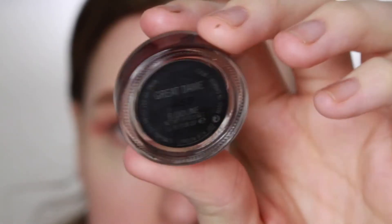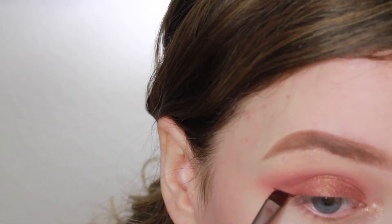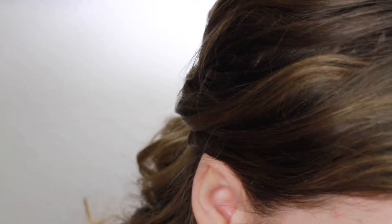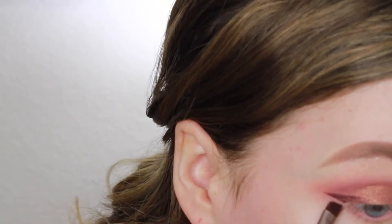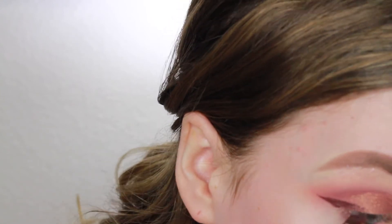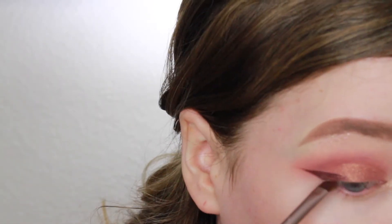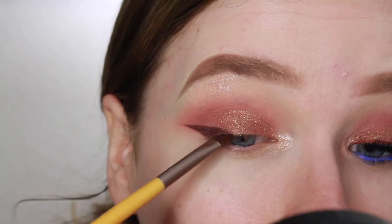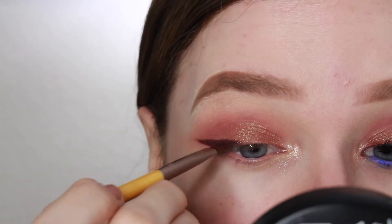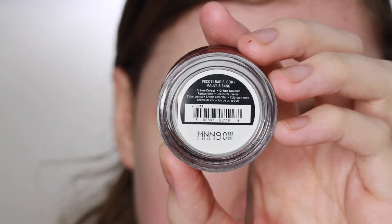Now I'm taking the Fluidline gel liner by MAC called Great Dame — it's a burgundy color. I figured it would tie in the color in the crease with the gold on the lid. I'm creating quite a small wing, something pretty controlled and very sharp, and I'm going into the inner half of my eyelid.